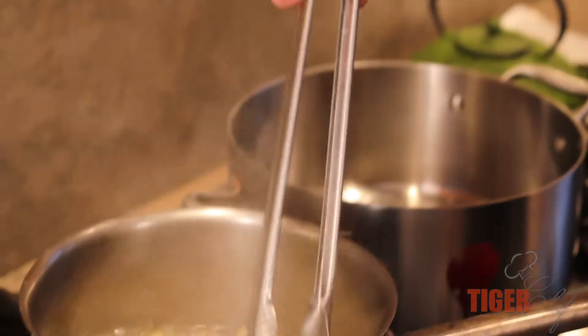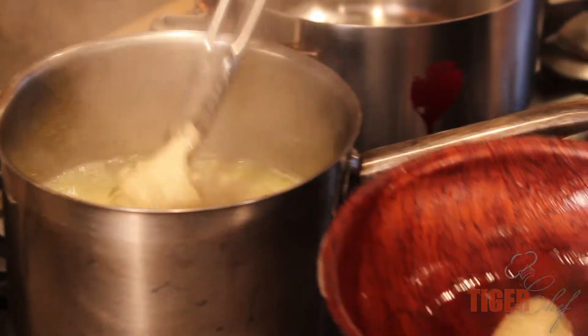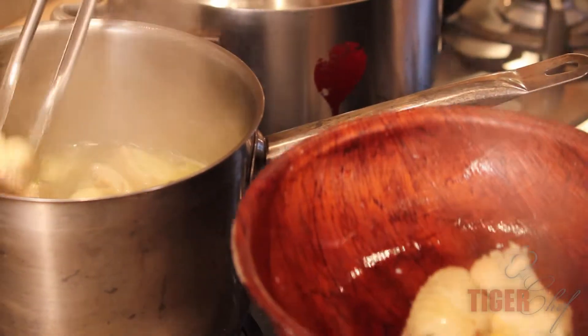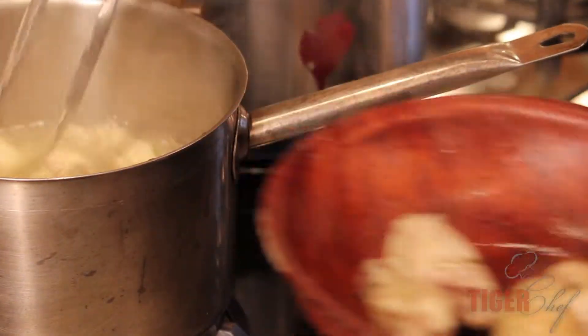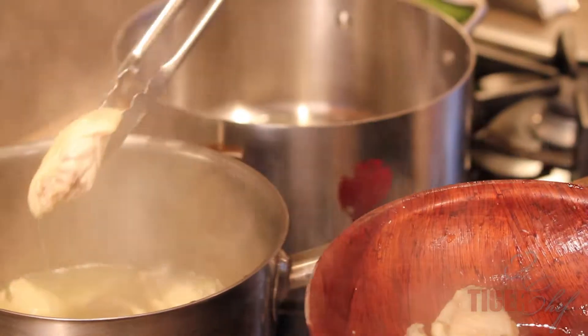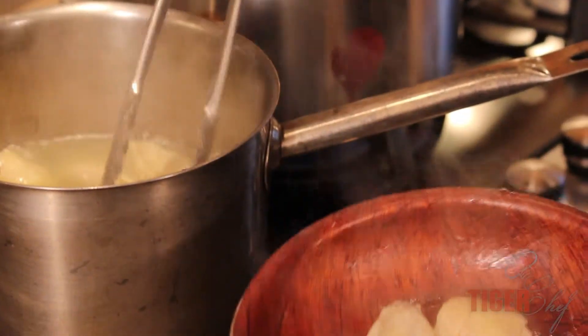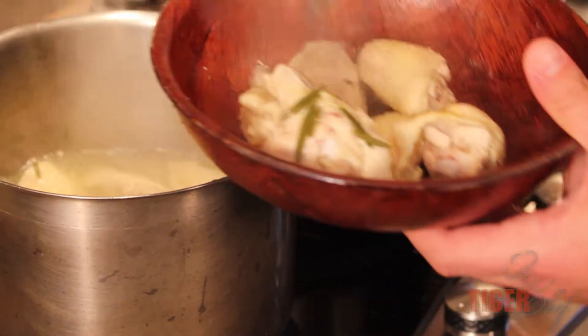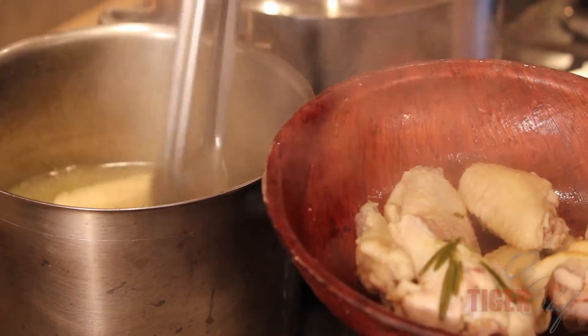Now I'm just going to take out my chicken wings. They're cooked all the way through — I can eat them now as is. I'm going to pan-fry them. One of the reasons why I'm not going directly from this pot into that pan is that water and oil will make a big splash — that's how you get oil on your hands. So I'm going to leave it here for about a minute, let all the water drain, and then put it in that pan.